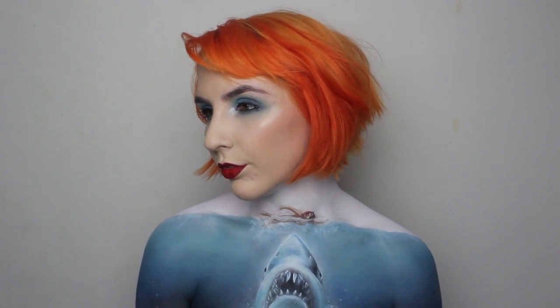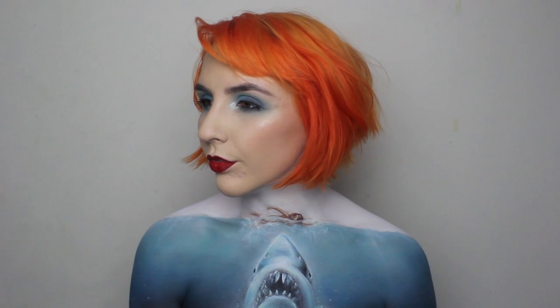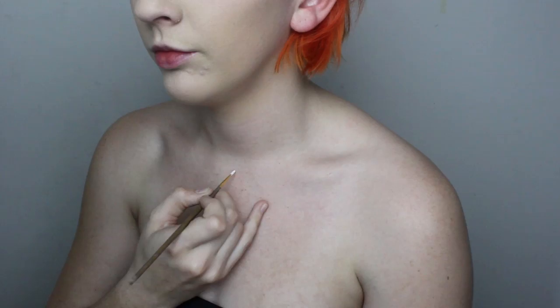Hi guys, this paint is for Shark Week, which celebrates some of my most favourite animals and features the poster from Jaws. I know people think that this movie is alarmist, but sharks are super awesome and very important to the ecosystem, so be nice to them.